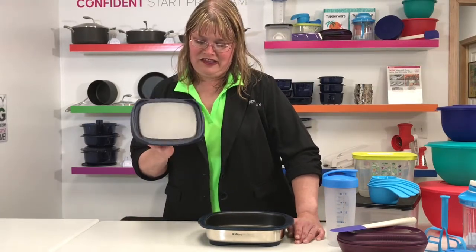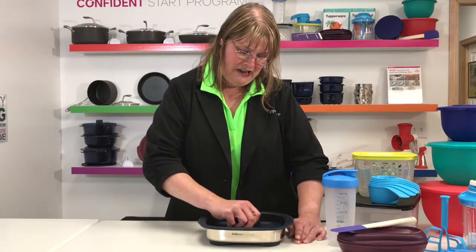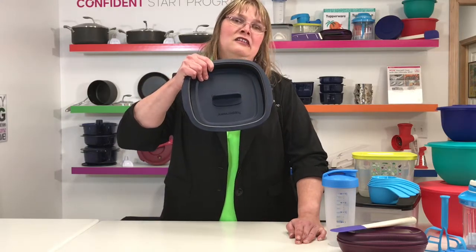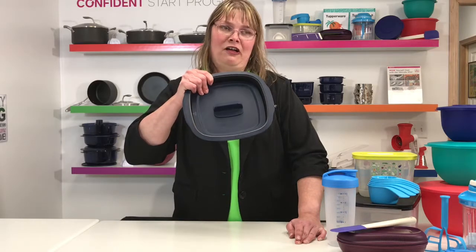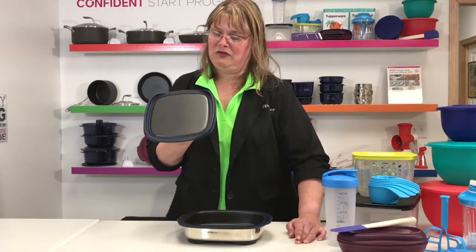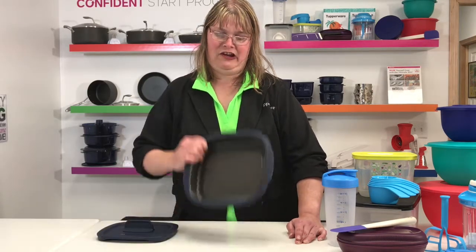There are two settings on this for cooking. You can do your grill setting, which is down like that, and that is for your meats. You can do hamburgers in here, pork chops, chicken, all kinds of meat. It cooks on both sides — you have your plate there where it cooks on the top, and the plate here where it cooks on the bottom.